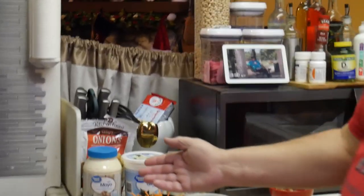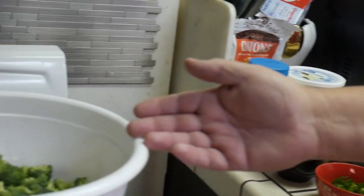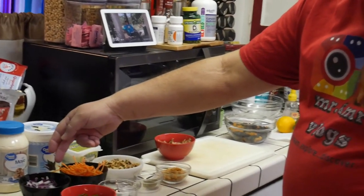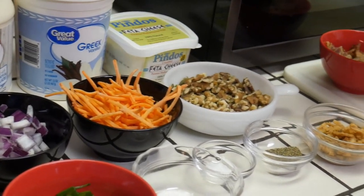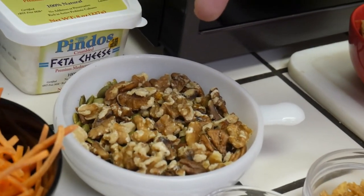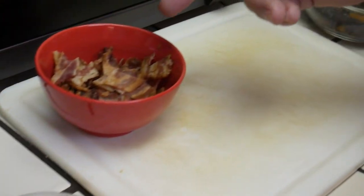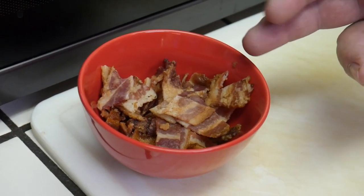As you can see right here, I've got some ingredients already laid out. I've already got some broccoli already cut. We have some green onions, some red sweet onions, and carrots. We have a variety of nuts — walnuts, pecans, and pepitas — and sunflower seeds. We have some bacon that we fried up; it's crispy already and broken up.